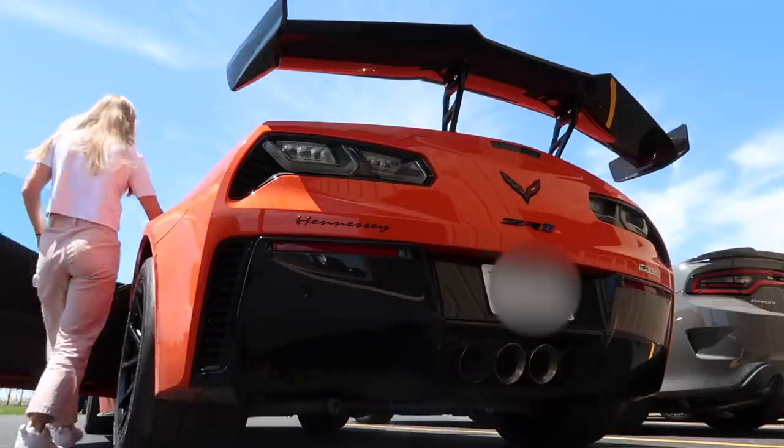What's up, you guys? Welcome back to Hennessy Performance's YouTube channel. I'm so glad that you're here today — we have a lot of exciting things for you guys, so stay tuned for this entire video. To start off, I'm going to start up this HPE 1000 Corvette ZR1. Let's hear it.